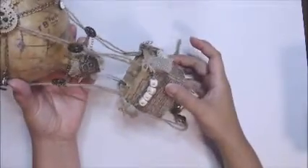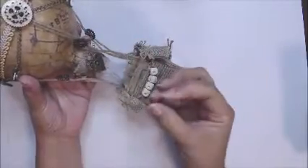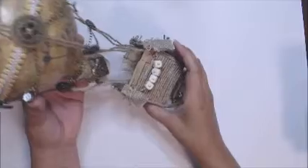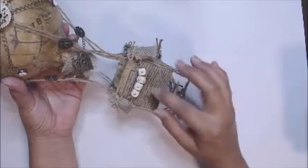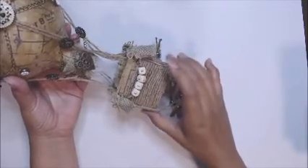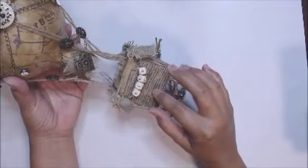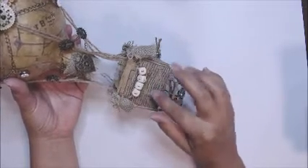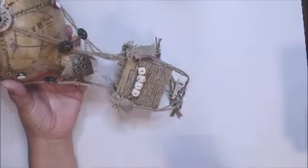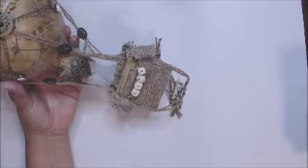Coming down here, I added more gear buttons and another chain that kind of gathered the twine to the center. Then I think the next week we learned how to make the box. Dee's measurements were three pieces of 2.5 by 2.5 inches and two pieces of 2.5 by 3 inches, and I did make that box, but it was a little bit too big for my bulb.